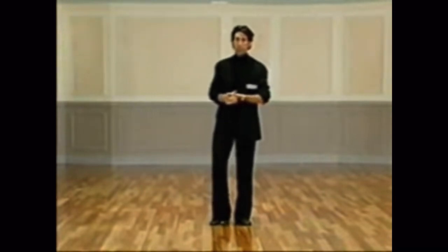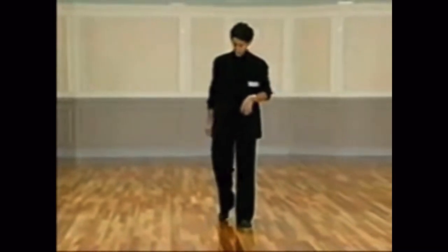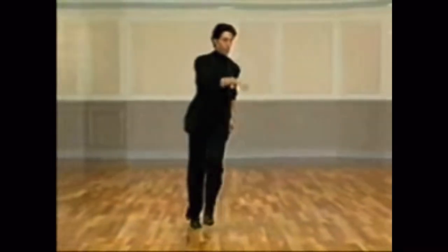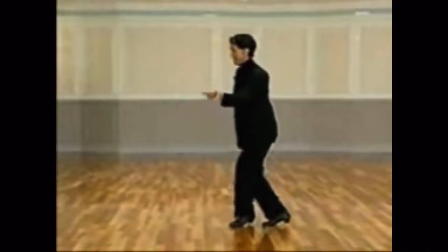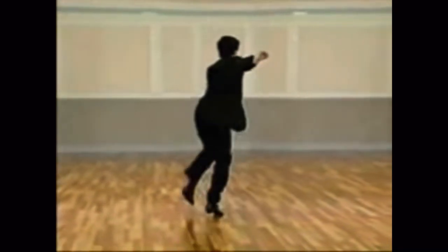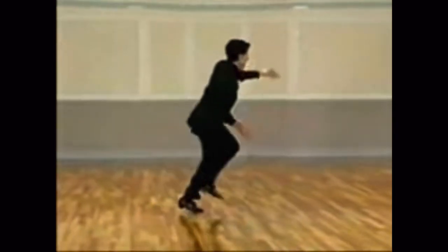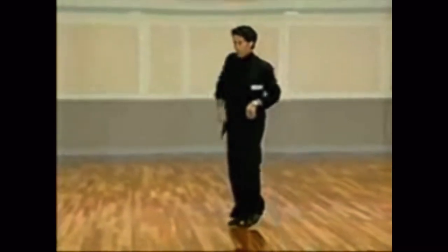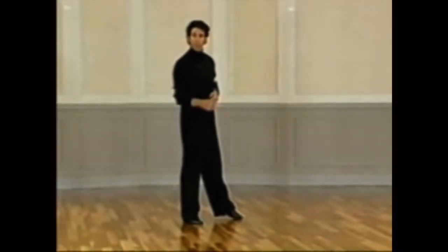And hopefully, here's how that looks to music. And now, from the reverse angle. Here we go.